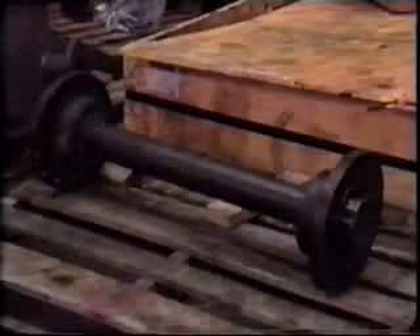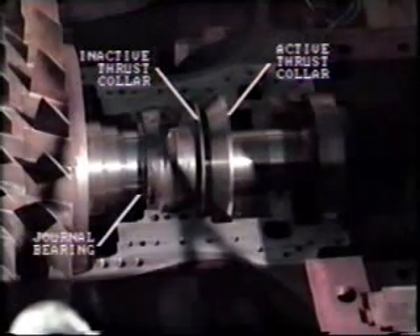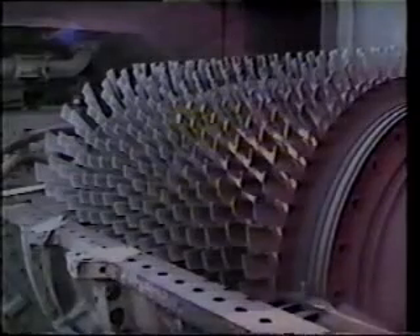Compressor clearances are listed on the clearance diagram. After the forward coupling and guard have been removed, the number one bearing may be disassembled. The number one bearing assembly consists of an active thrust bearing, an inactive thrust bearing, and a journal bearing. Never attempt to move the rotor with the thrust bearing disassembled, as stationary and rotating elements on the rotor may come into contact.